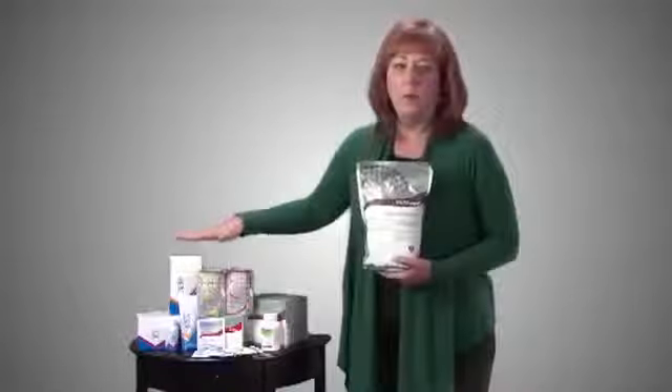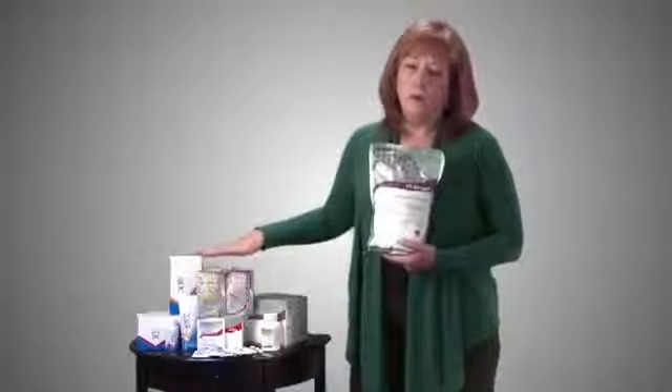That's also why we say no Vitrim or Vi Slim while pregnant or nursing, because babies do not need help with metabolism support or hunger control. The other warning on the label is that it was manufactured on equipment that had dairy, gluten, and soy.